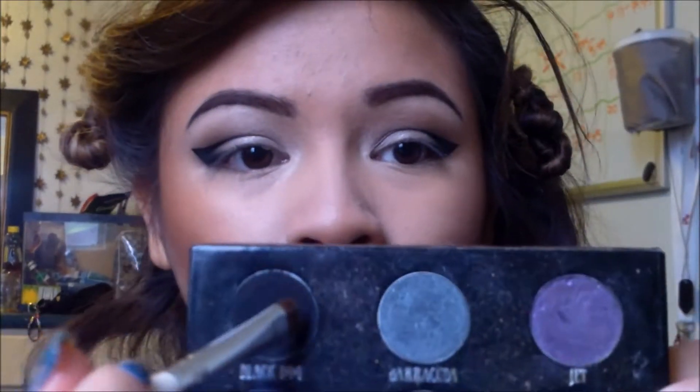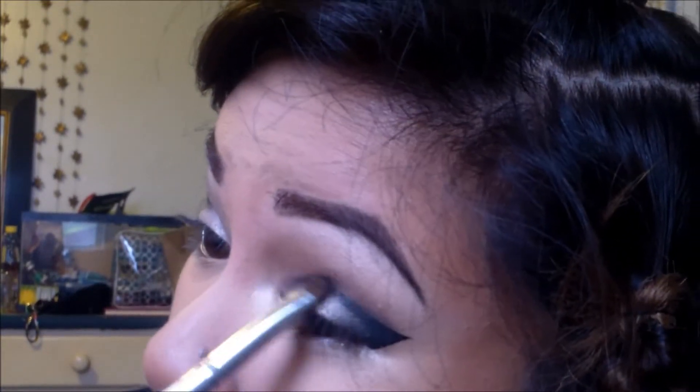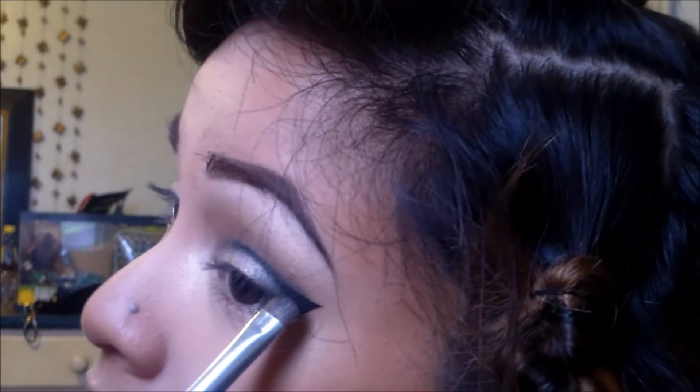Now I'm going to take this flat little small brush and I'm going to get some Black Dog and focus this on the crease. You really want to be precise about the crease because you want it to be distinct. That is why it is called a cut crease — obviously you don't want it to blend.